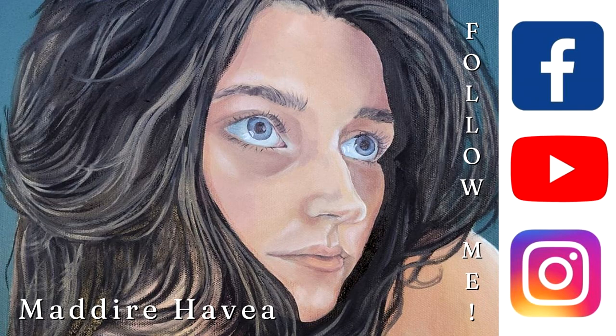Please have a look at my website, MadayaMemoryMaker.com, and also my social medias — I have Patreon, Instagram, and Facebook. Go follow me on those things. I love you guys so much. Have a great day. Bye!